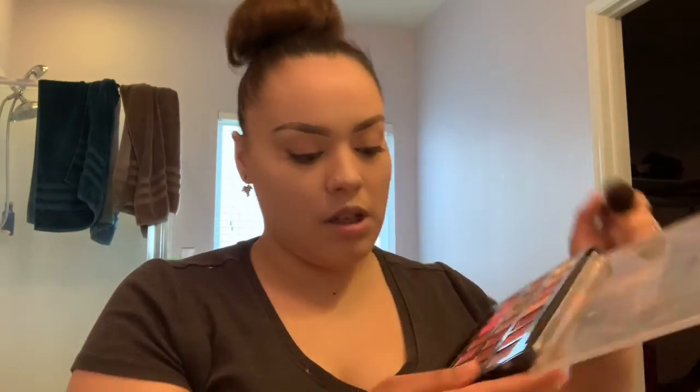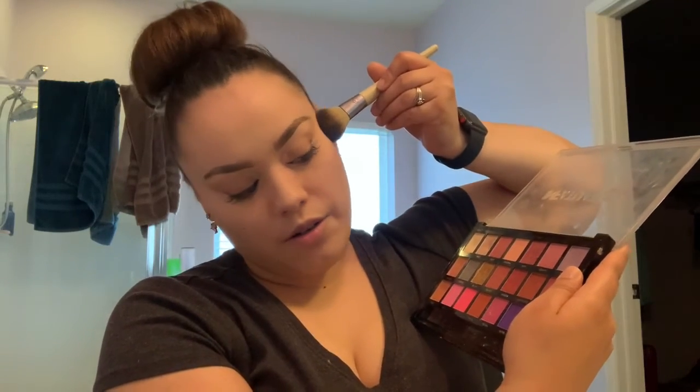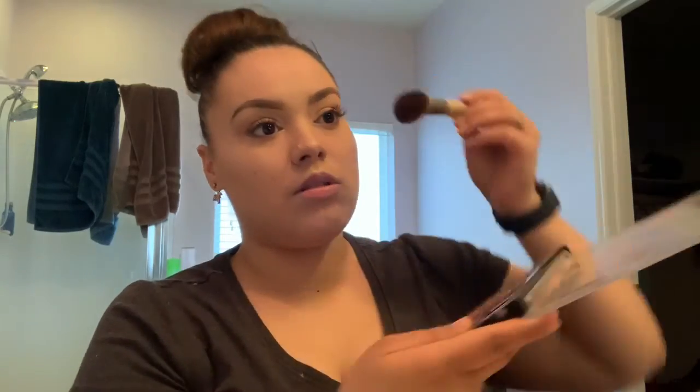I don't have a blush that would be the one I want, so I'm using a regular eyeshadow palette called Infatuation by Profusion. I'm going to use the outspoken shade on the corner of my cheeks, then start off with the balancing shade just to create a shadowed illusion.